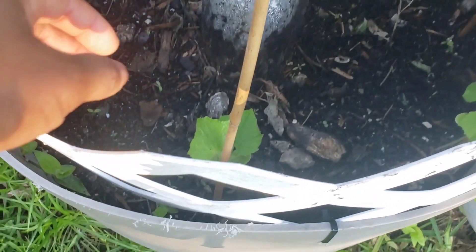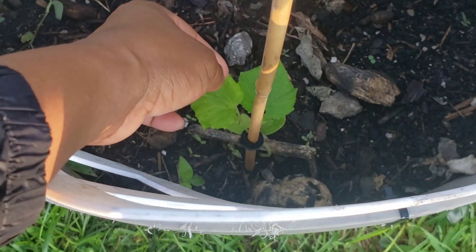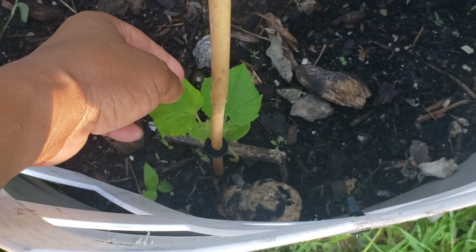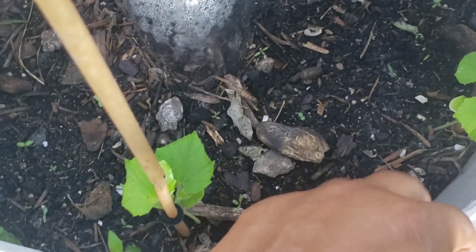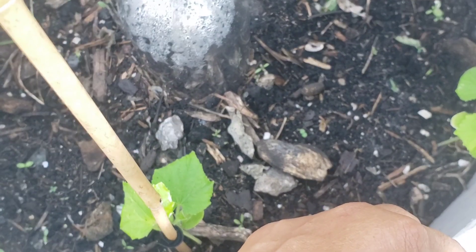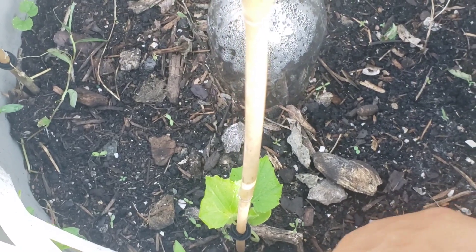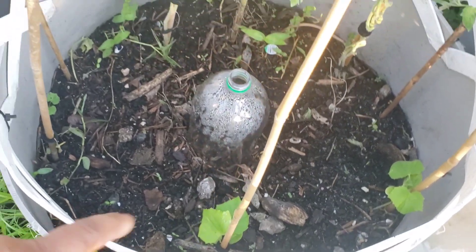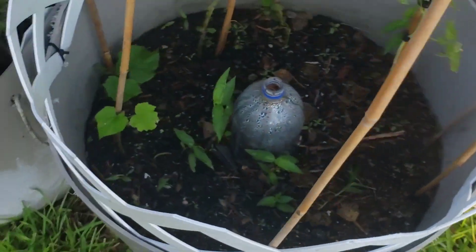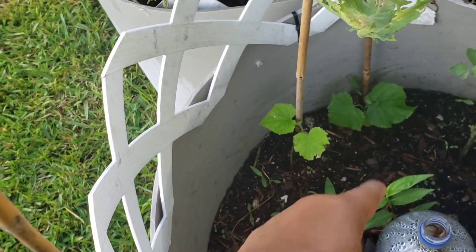I did mention my cucumbers. I transplanted five of them in here, and I only have two left. These were transplanted very early morning, about sometime after seven. I don't remember if I had taken any pictures when I transplanted them, but they were scourged and I only have two left out of five. In this one I also have two left out of five.